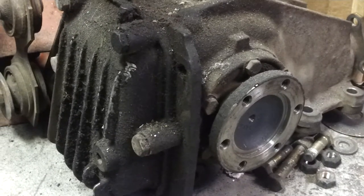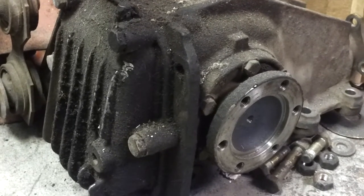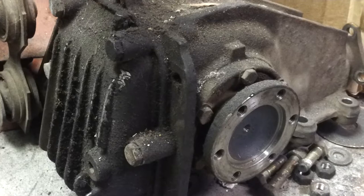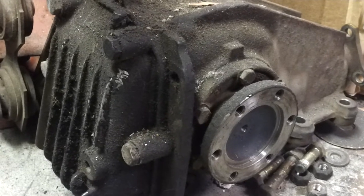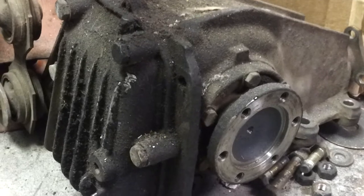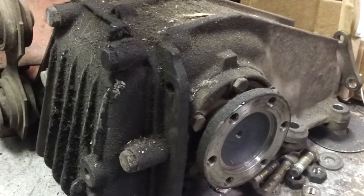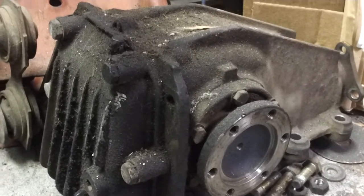It's not leaking any fluid — everything's perfectly dry. So I'm going to illustrate for you guys how to figure out whether your differential's bad, and things to look for and what happens when your differential does go bad, so you guys can learn from my misfortune here. This is an R-180 differential from a Datsun.